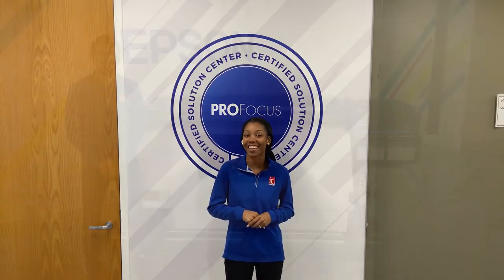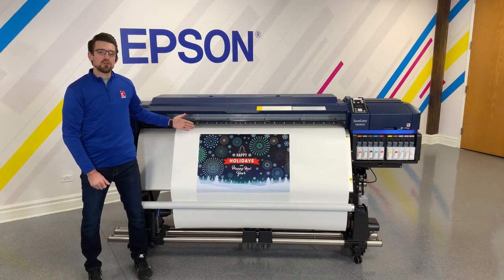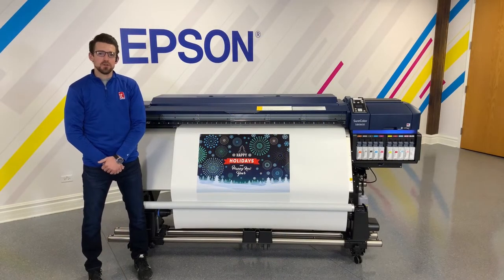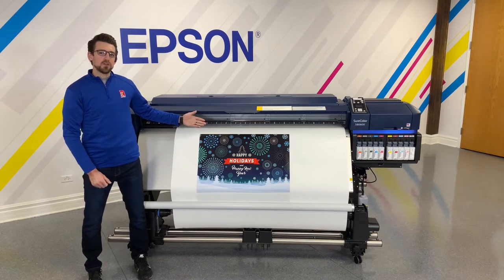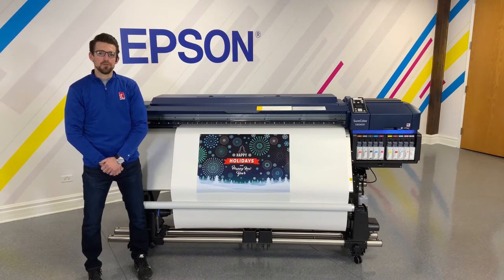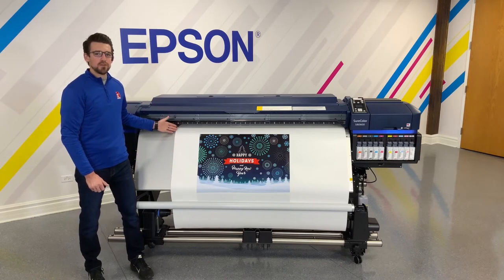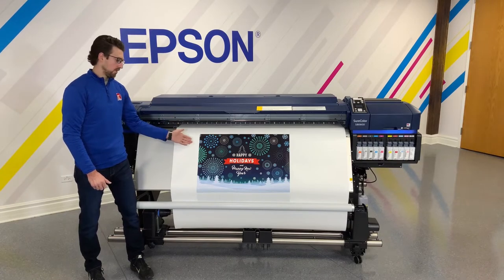Thanks Malaya. Next to me I have the Epson SureColor S8600, which features a nine-color ink set with the option of including white or metallic silver. Today we're printing on our private label Simply Elegant gloss canvas, and we're going to show you how to turn this into this.